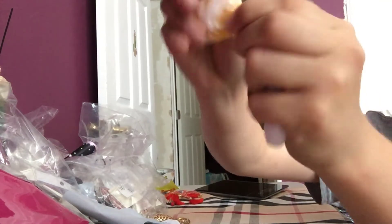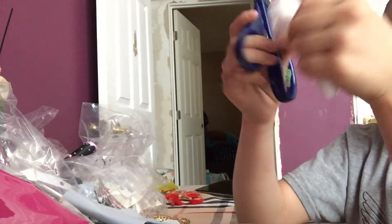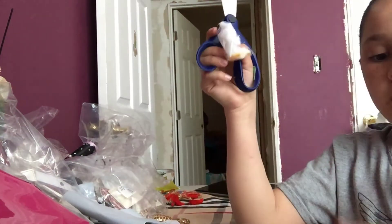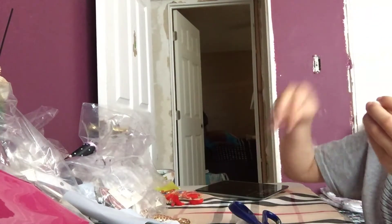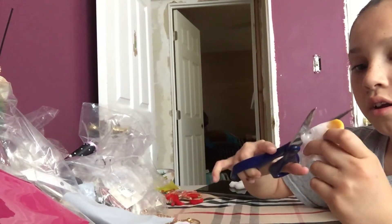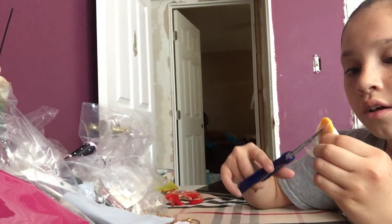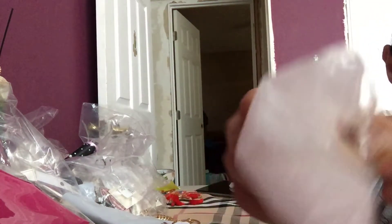This is goo. I'm going to cut it a little bit more. Ew, no! Oh okay, it's gooey — I'm going to put it right there. I'm going to cut it again. Oh, this is actually very soft.